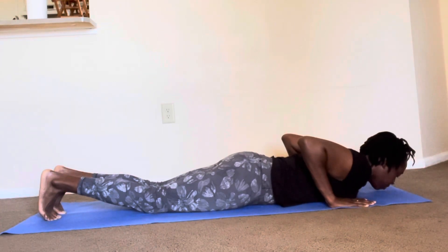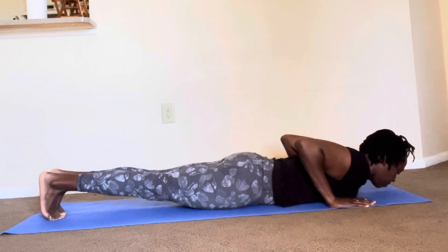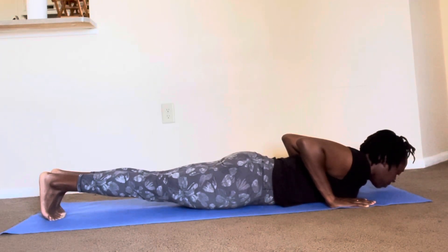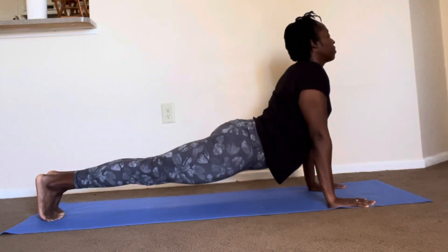As you get ready to drive into the pose, you are going to press up through your kneecaps, engaging your legs as well as your glutes. Then you are going to press up, driving your chest up and forward.